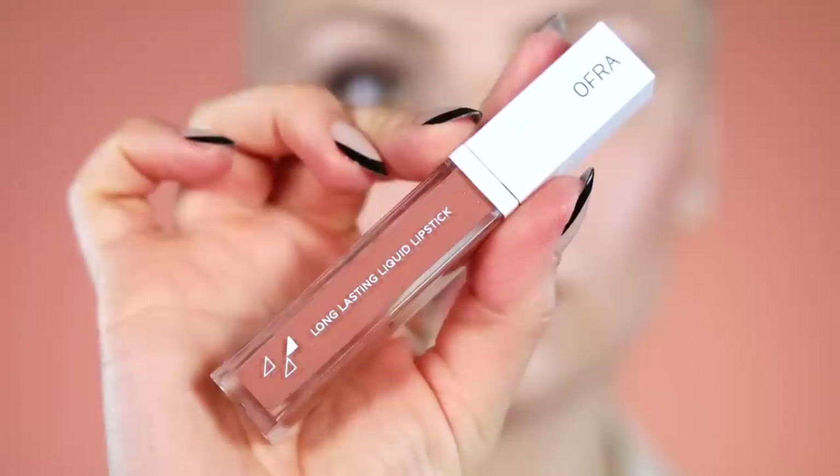Then I'm going with Sao Paulo by Ofra — they have some of my favorite liquid lipsticks; the formula is just so comfortable. What a beautiful color. I think I probably could have gone a little darker with the liquid lip, but it's always hard to tell. I'm assuming Alexa Demi is a little deeper-skinned than I am anyway. That's the finished look!